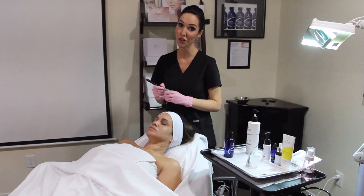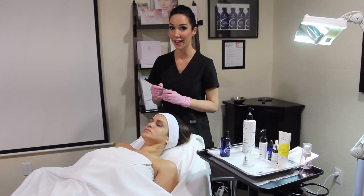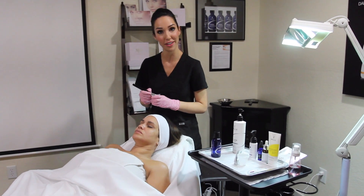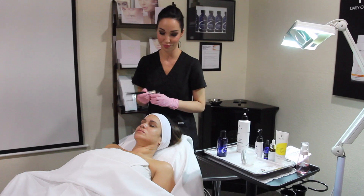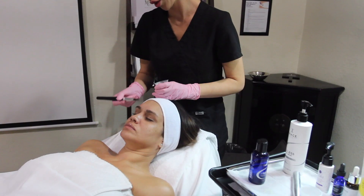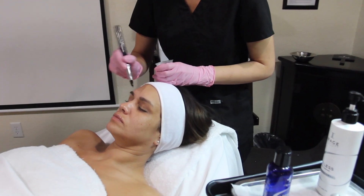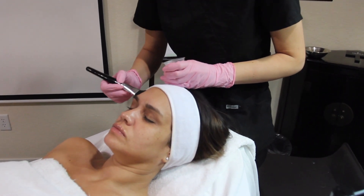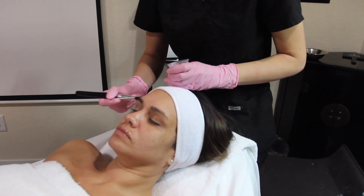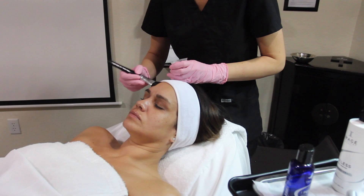When you're applying your serum, it's important to note that you do not want to apply it to the full face immediately. The reason behind that is that if you apply it to the full face, it will absorb before you can get to that specific area. You want to make sure that the skin has that beautiful glide to it, so the Nano Pen will be more comfortable for your client, and make sure that it delivers the serum evenly and effectively.